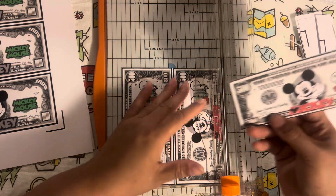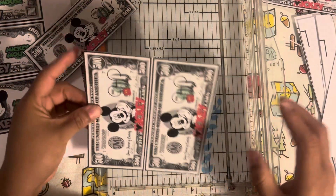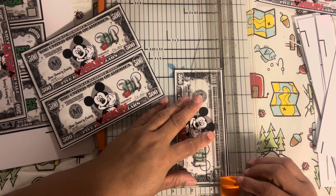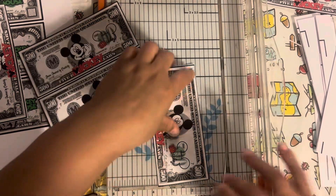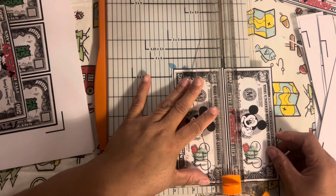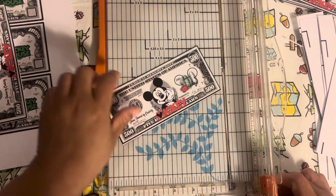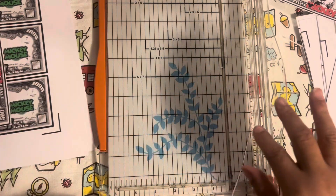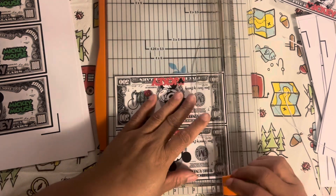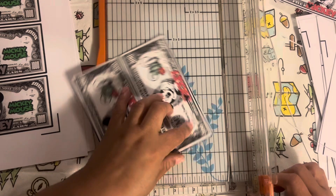Those are so cute. This one's a little off — I was cutting those in two different sheets and one got off. Let's clean that up. I'm really trying to cut in twos to save time, but I ended up off. I don't know how.